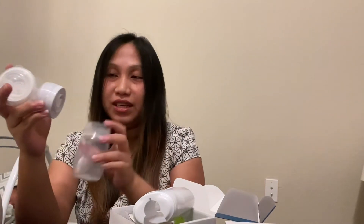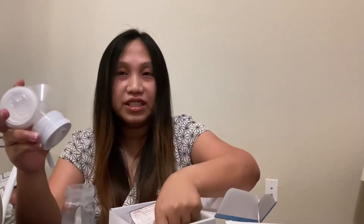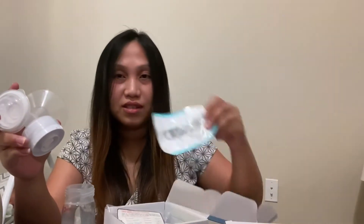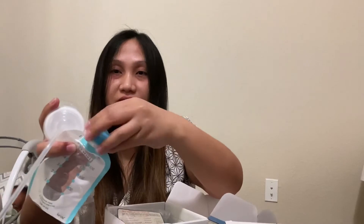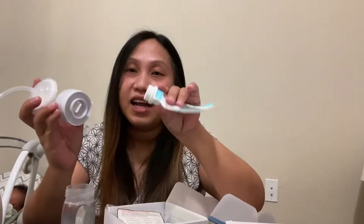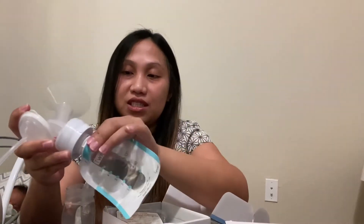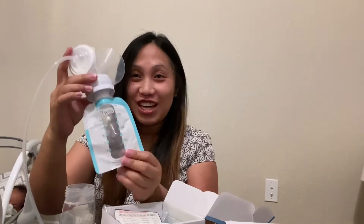The Spectra has a wide neck, so you're going to put this connector on like that. It includes one pouch — you open the cover first, and it has a small opening. You twist it directly on there so it's tight and then you're ready to pump.